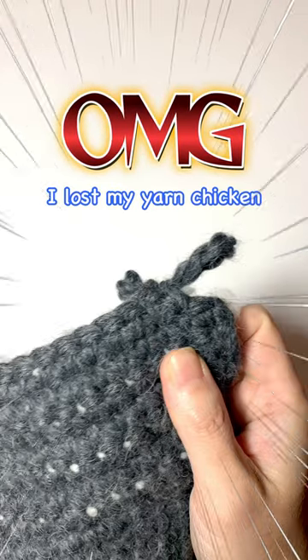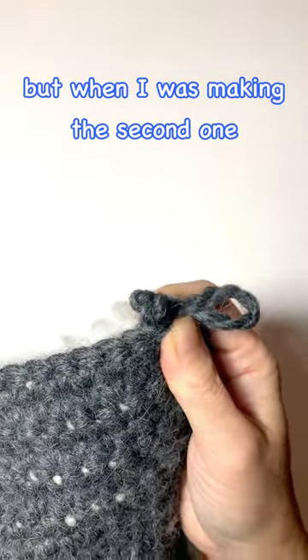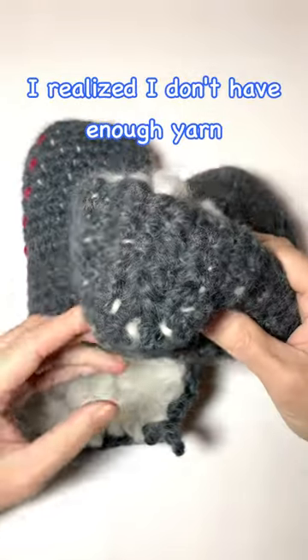OMG! I lost my yarn chicken. I was making a pair of slippers, but when I was making the second one, I realized I don't have enough yarn.